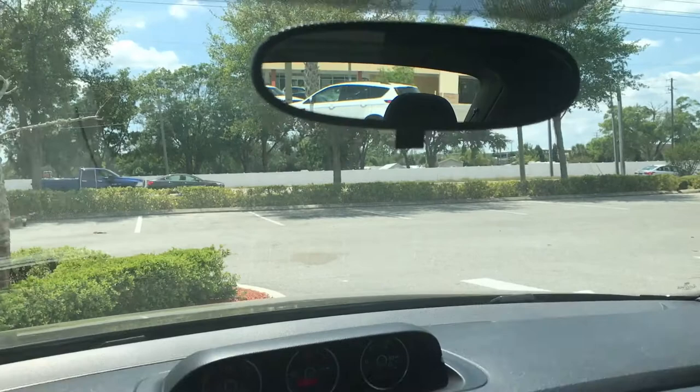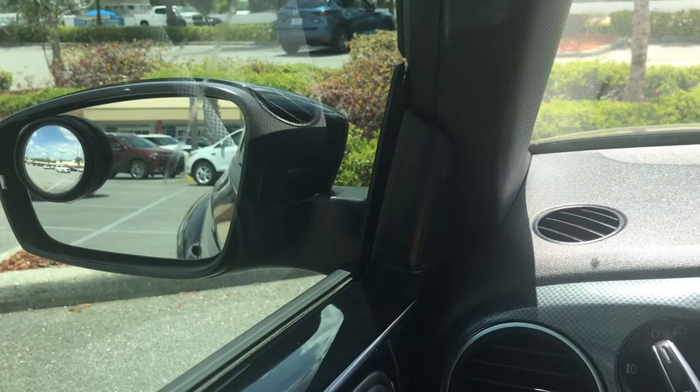So I went out and got some blind spot mirrors to help with the sides, because the sides have issues as well. And they do their job efficiently. But I knew I needed to do something about the rear view mirror.